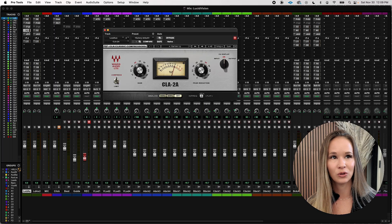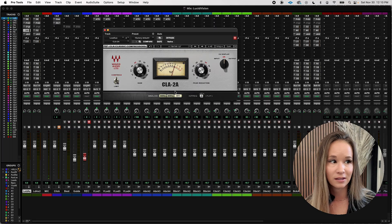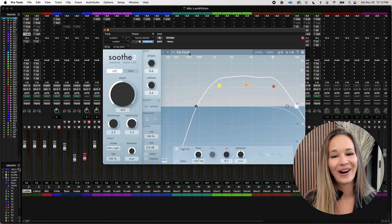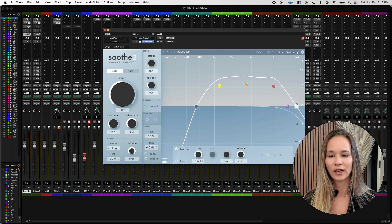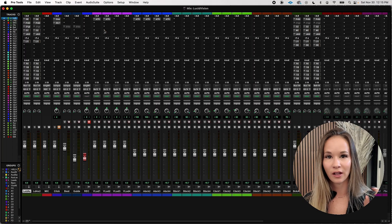Next in the chain I use the Waves CLA-2A. A quick note: a lot of compressors and some EQs may have an analog function — if they default to 50 Hz or 60 Hz, that means it's adding a vintage hiss. I don't like that; I want a very clean sound. It's 2024, so I always make sure if I see anything that says 'analog,' I turn it off. Next, I've been using Soothe 2 with the de-honk preset, which targets that honky nasal frequency my voice resonates at. I don't put the depth too high or it starts to sound kind of shushy — Soothe 2 abuse is a real thing.